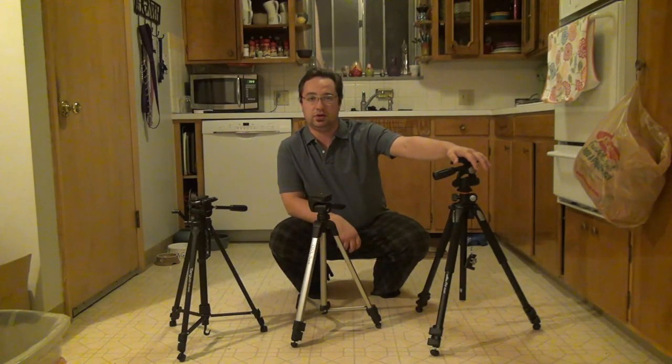Hi, and welcome to the Electronics and Programming Beginner's Guide. Today we're going to take a look at some tripods. The main purpose of today's video is to take a look at my brand new tripod. This is going to be kind of a review of it, but I also wanted to do a comparison and contrast between the other two tripods that I own.